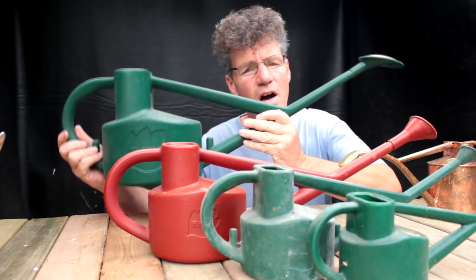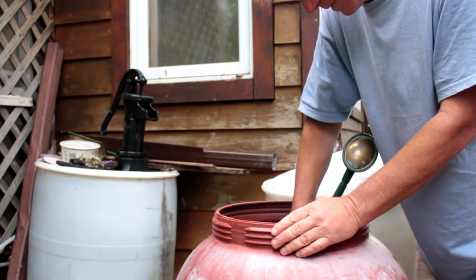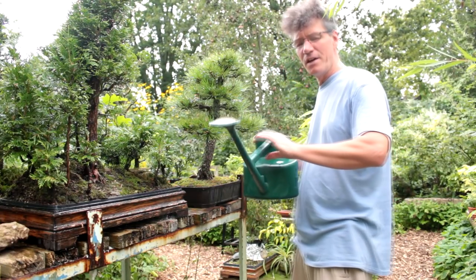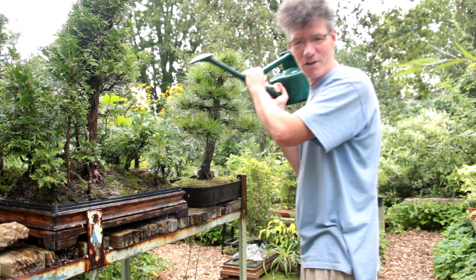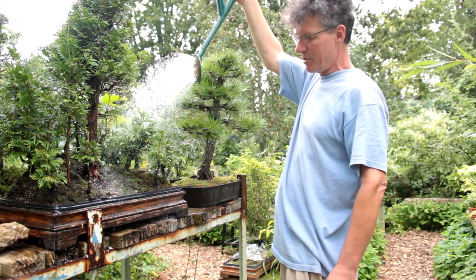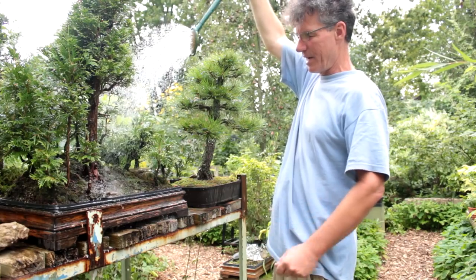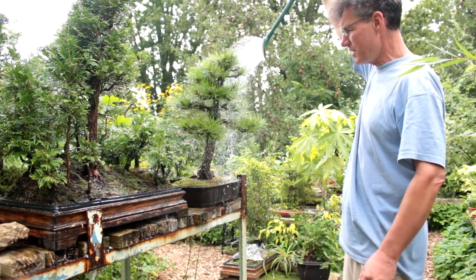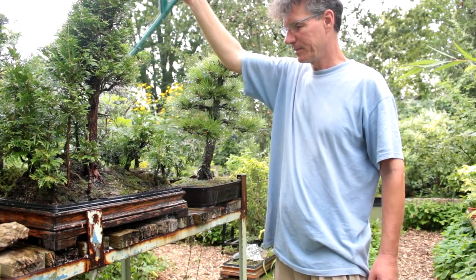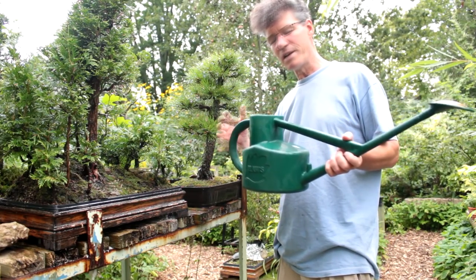I'll start with the largest 5-litre Haas Conservatory can. I'll fill up the 5-litre watering can first. This watering can can be very heavy carrying it from your water barrels to your bonsai benches, and then if you have to lift it up to water, you get a good arm workout. Once the flow gets started it puts out a really nice gentle spray of water that covers a lot of area. So it's really good for watering the top of your trees and the surface of your soil, but it doesn't last long. You'll find 5 litres drains out fairly quickly.